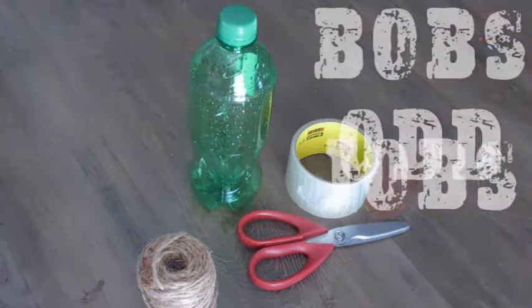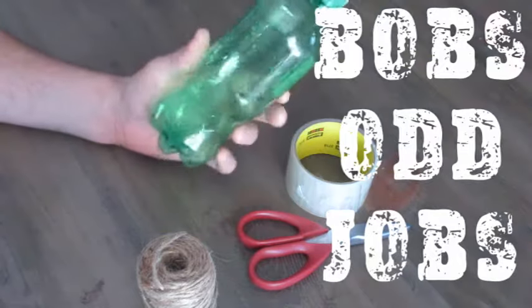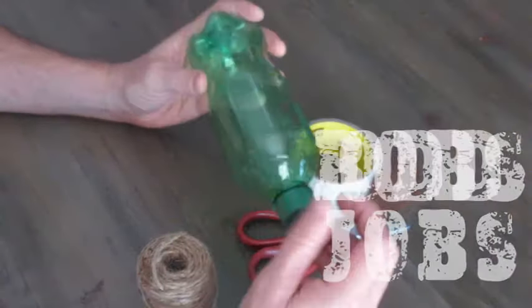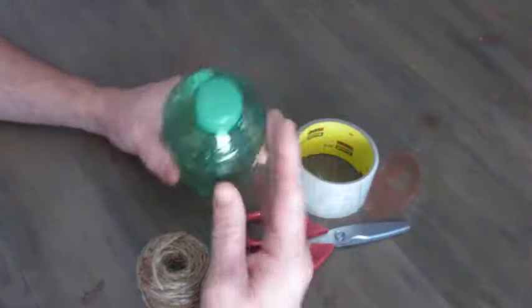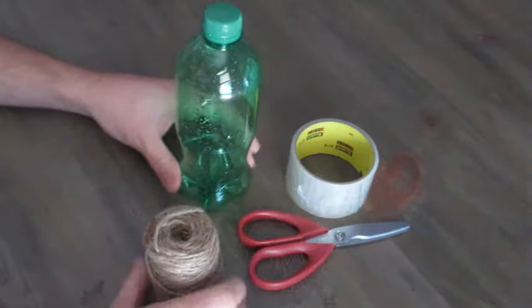Hey everybody, welcome to another edition of Bob's Odd Jobs. Today we're going to make a wasp trap. I've got a serious wasp problem outside and I've made a few of these traps already. I'm gonna make another one — I thought this would be a great video for people to see how to make.